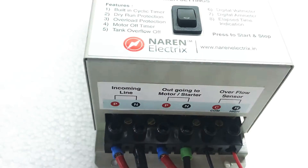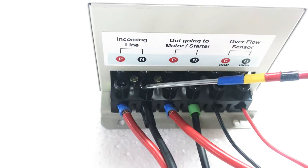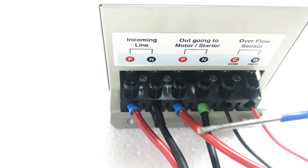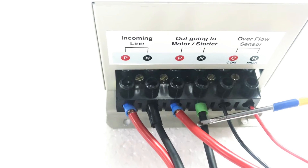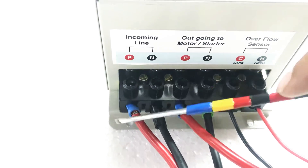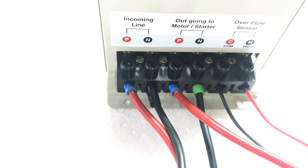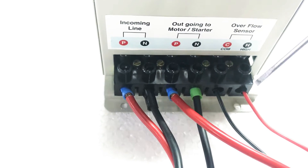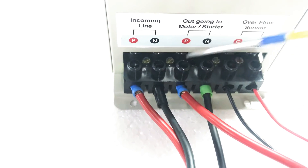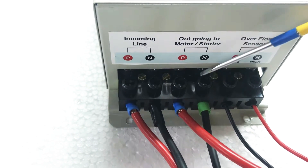Let's have a look at the connections. The DMC has a six-way connector. The first two connectors are for the incoming phase and neutral at 220 volts. Connectors three and four are for the outgoing phase and neutral, which have to be connected to the motor or the starter in case of open well submersible. The first four connectors are the power-carrying connectors, which is why all four wires are thicker in size based on the current drawn by the motor. For monoblock and jet pumps, three and four can be connected directly to the motor cables.